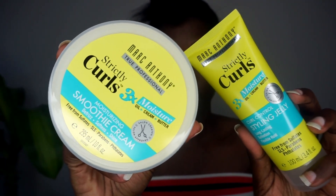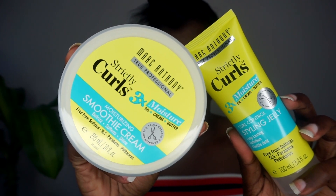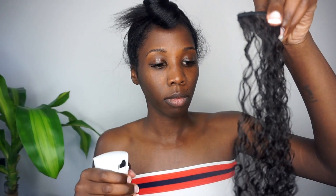Products that I'm going to be using for this style are from Marc Anthony's Strictly Curls line — the Smoothie Cream and the Styling Jelly. So now I'm going to take one clip-in at a time, detangle it a little bit, and if it's not wet enough, wet it even more, because this is a wet look.